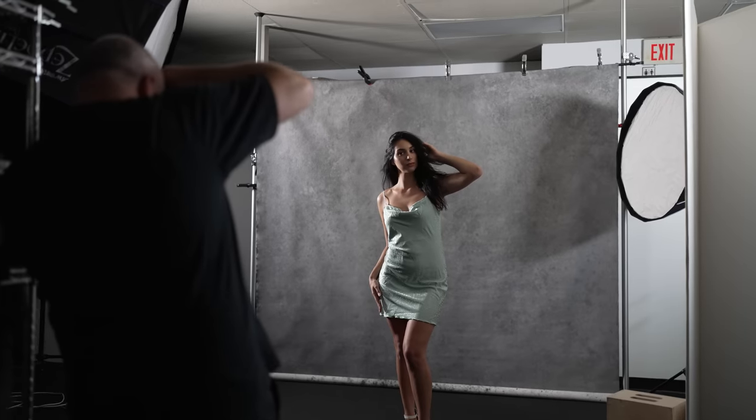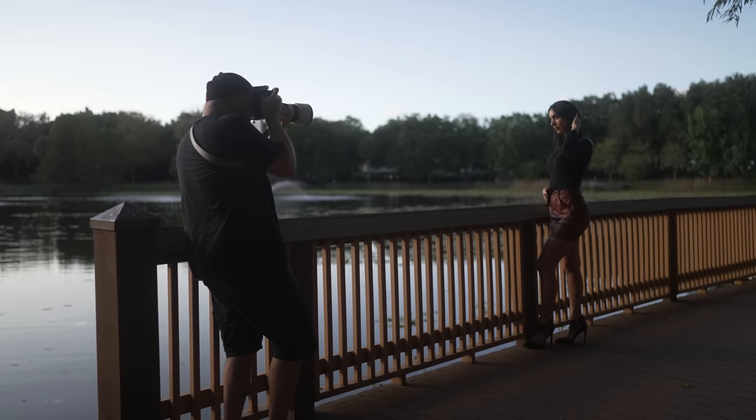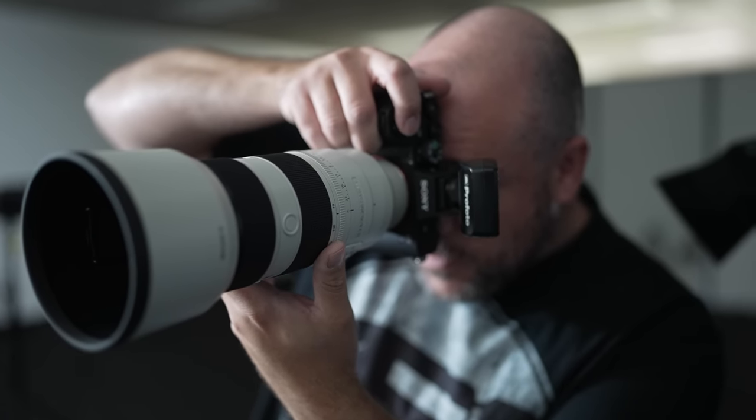Overall, I really enjoyed using the a7 IV during my studio and location portrait shoots. The combination of the 33 megapixel resolution, fast and accurate autofocus, and improved ergonomics made me feel like I was using their higher end cameras. Here are some of the resulting images I got with the a7 IV paired up with the 70-200 GM version 2 and their 50mm f1.2 GM lenses. I picked these two lenses because they represent peak performance in the Sony lineup, so the a7 IV will absolutely rock with some of Sony's older lenses too.